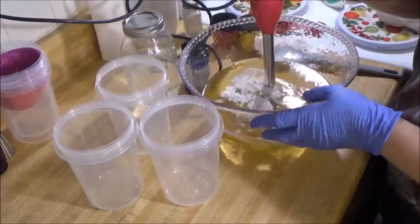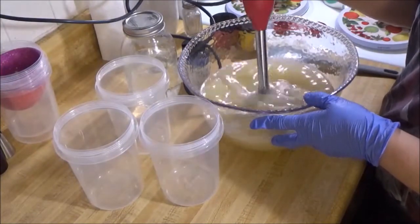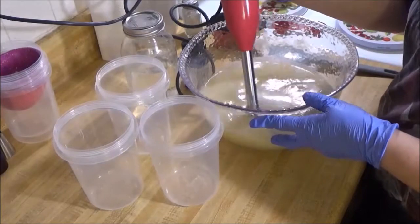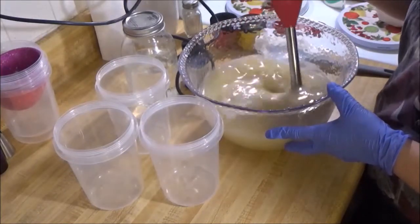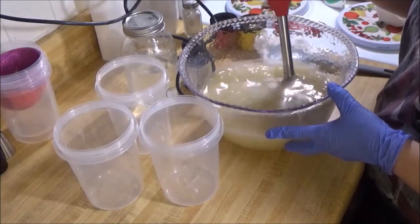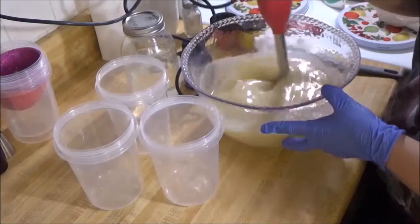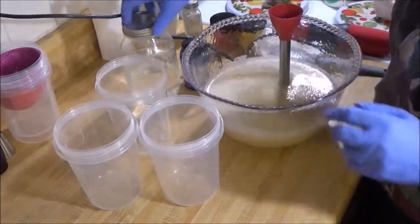I got my fragrance, it's Crafter's Choice, I got it from Wholesale Supplies Plus in case anyone is wondering. It smells fantastic. The fragrance description for Apple Mango Tango says: 'This magnificent island aroma bursts with scents of fresh mango and apple slices. Sweet undertones of soft floral complete this tropical paradise.' It really does smell good - it's one of the ones I smell the most.